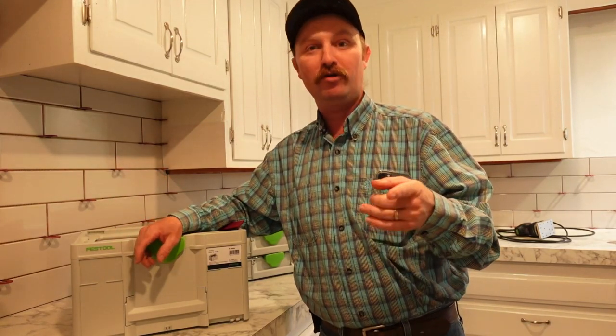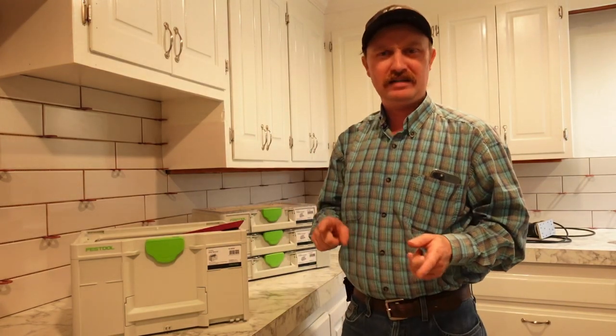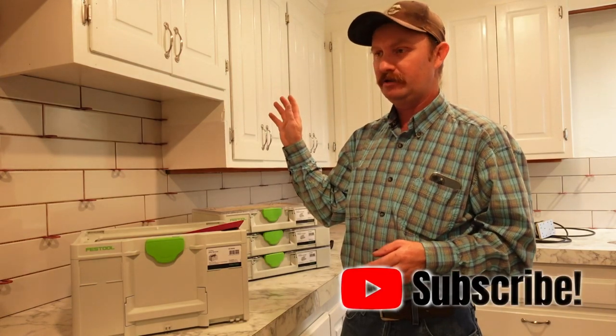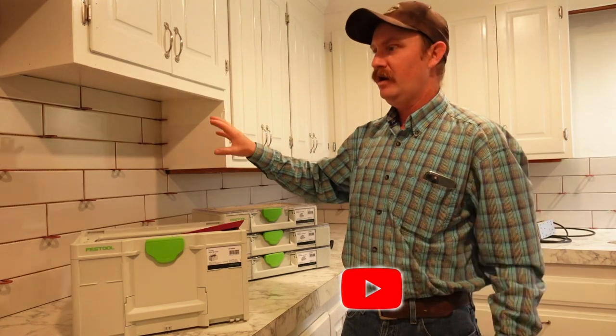Hey guys, good morning. I had a couple things come in this week that I just wanted to show y'all. We've been very, very busy — you can tell. I think I shot my last video in this kitchen last week and this was all just bare drywall where we'd torn off a brick background.